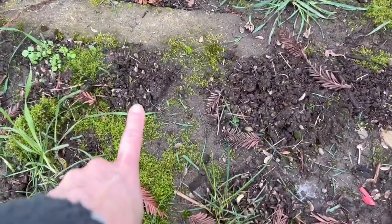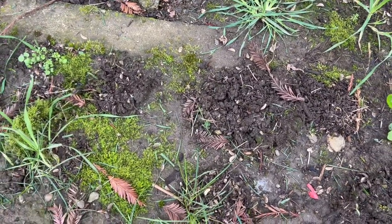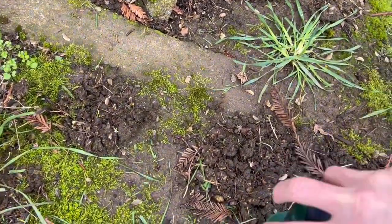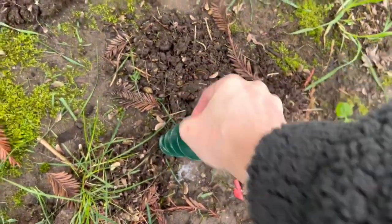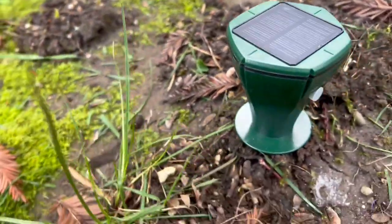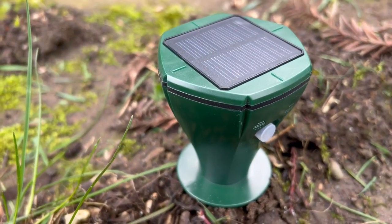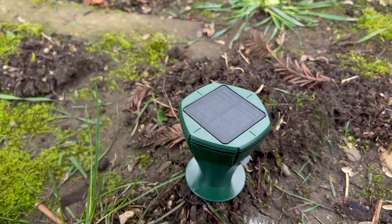As you can see here, these are areas where we've definitely had issues. I'm going to take this device, find a spot, and just screw it in. Once you get it started, it just starts going on its own. Now that I have it screwed into the ground, here is the power button — and it is working. Because it is solar powered, I can just leave it here.